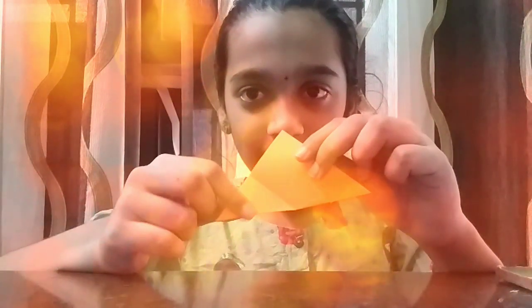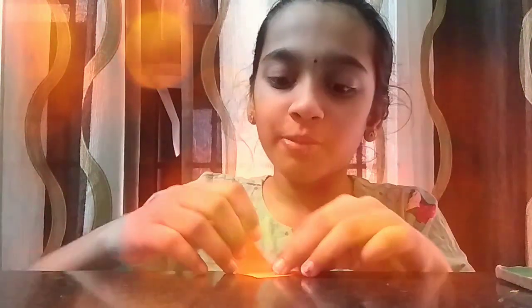First you're supposed to fold it to the top like this, and you're supposed to outline it all here — do that to both of the sides. Then you'll get a piece of paper like this, like a diamond shape.